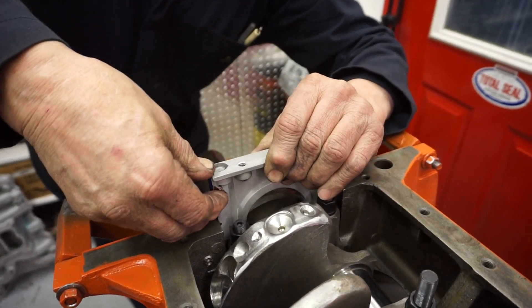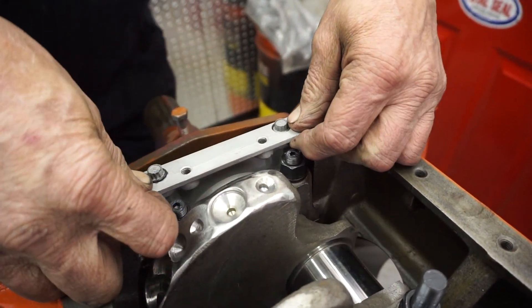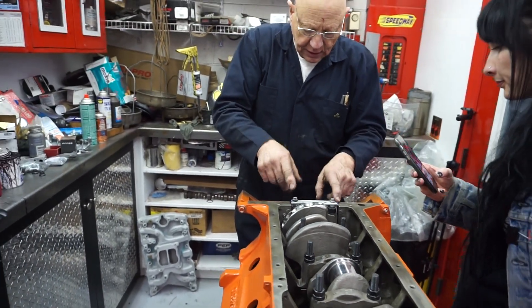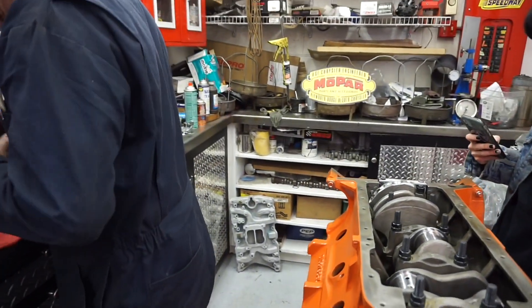Yeah, come on, get in there. There she goes. You see? It seals around the crank and the little blue wedges seal from side to side, from the main cap to the side of the block.